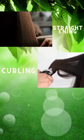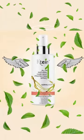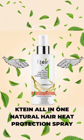We all love to do straightening, curling, blow drying to our hair every day, but the only thing that stops us from doing that is the nightmares of hair damage. If you are in the same shoe, then you may need a knight in shining armor for your hair. K10 All-in-1 Natural Hair Heat Protection Spray is your only knight in shining armor.